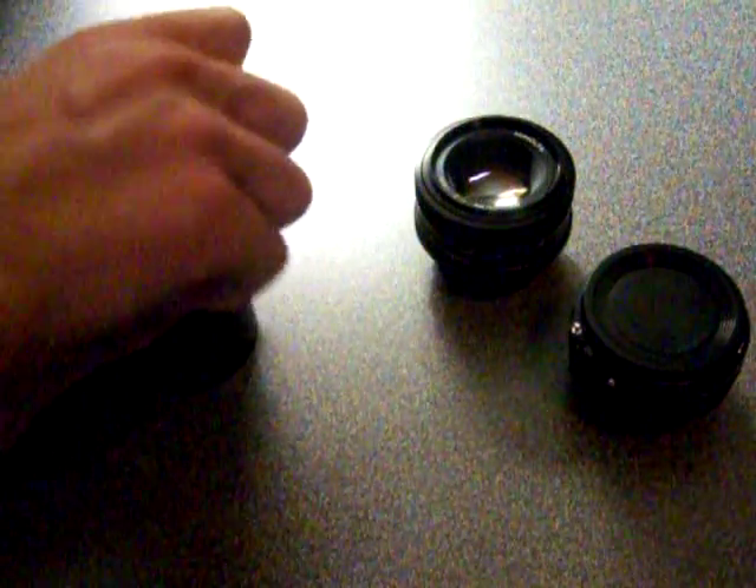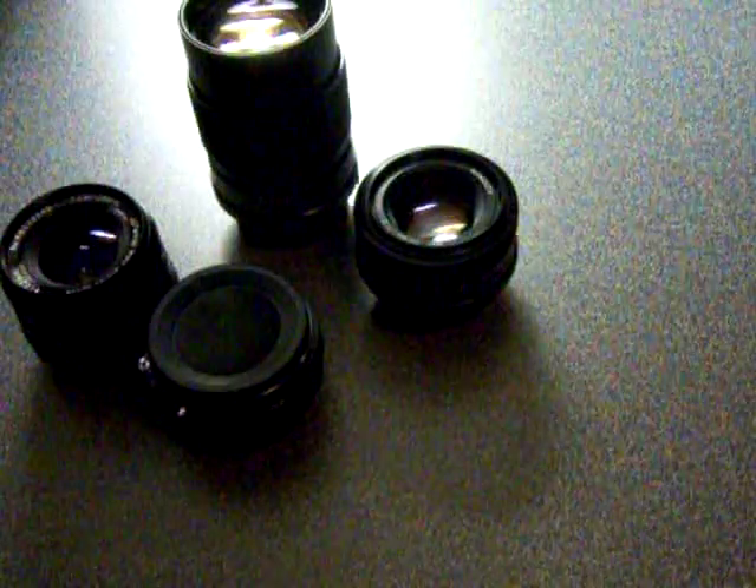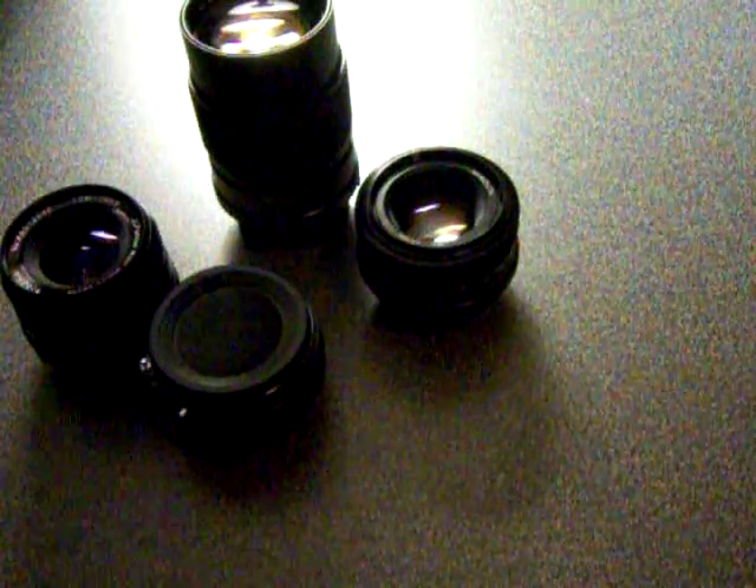Those are all Minolta-capable lenses. They're all JCPenney lenses except for this one — this one is the 50mm, which is a Minolta lens. So that's the lenses.